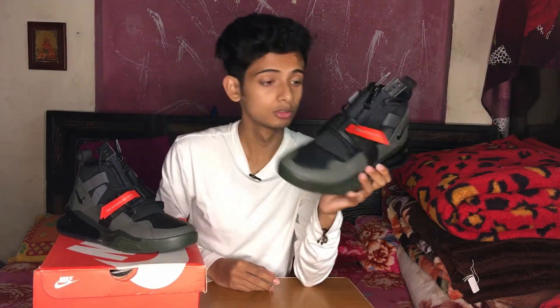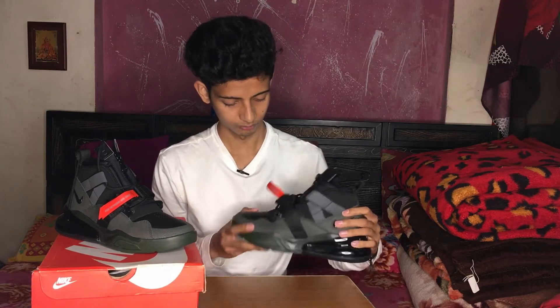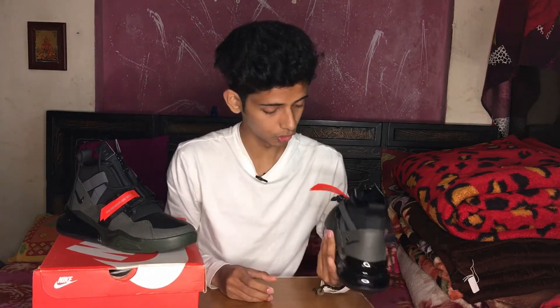I feel very good about these shoes. I already have one Air Force One low and one Air Force high ankle. Mainly I go for Air Jordan and Air Force, and when I went to the store I checked out Air Jordan as well.